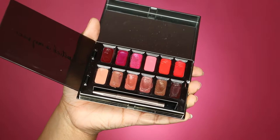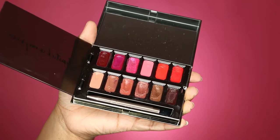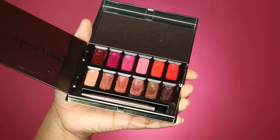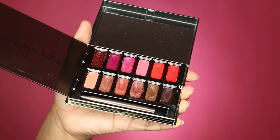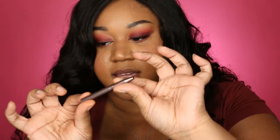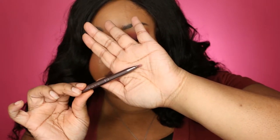It says 'lipstick is my advice,' which I think is super cute. When you open it up, here are all the different shades — some light ones, some dark ones, so whatever look you're going for you can probably make it happen. It also comes with this retractable lip brush that's small and compact to fit in the palette, but you just pull it and a brush comes out so it's always with you.